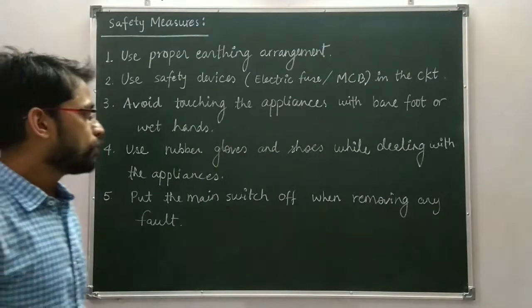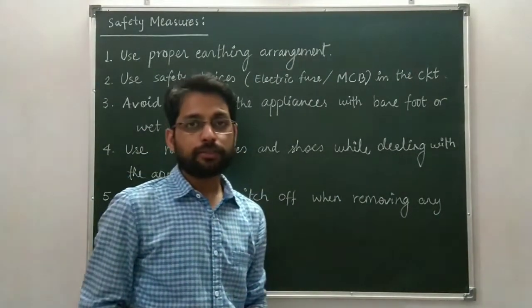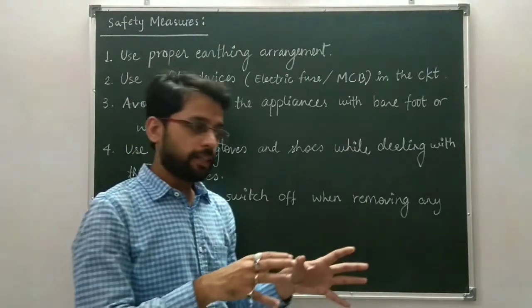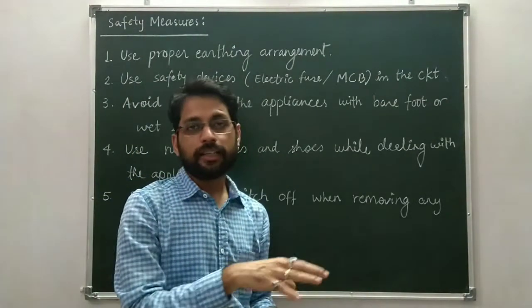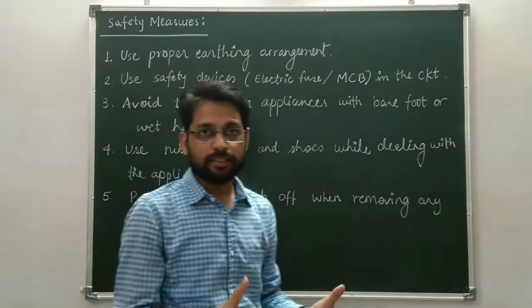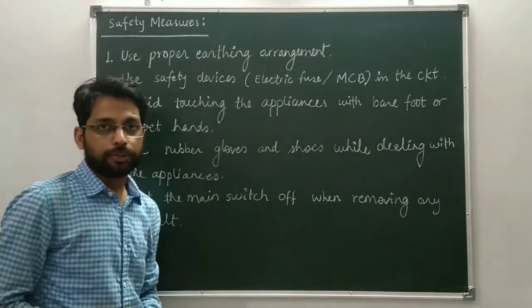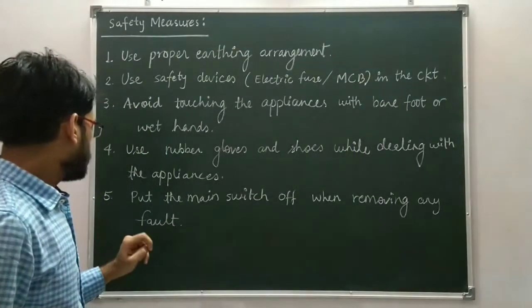The fourth measure is to use rubber gloves and rubber shoes while dealing with appliances. Insulate yourself properly when you are working with any appliance, especially when you are going to repair one.